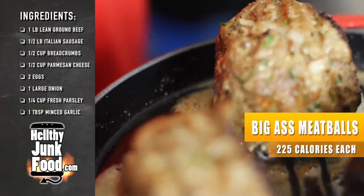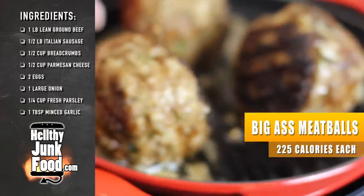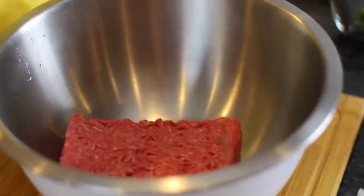Big ass meatballs, oh yeah! Start by grabbing a big ass bowl and toss in your meat.